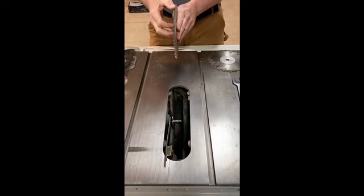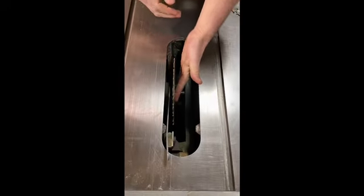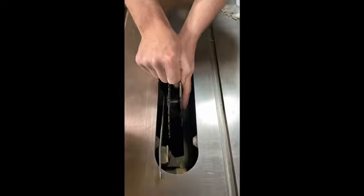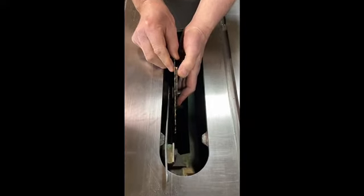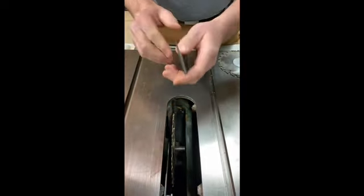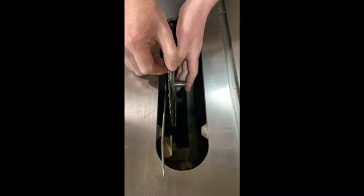Here we're going to show you how to install the stack dado head. The first thing you're going to do is put the first circular blade — it'll say right side on it, with the teeth pointed towards you. That's the first thing that goes on, and it comes flush up against the flange. Then you're going to put a chipper in — in this case, an eighth of an inch chipper. When we line them up, we want to make sure the teeth aren't touching each other, because that'll make it too wide, so we slide them in with spacing between them. For the second one, this is a sixteenth of an inch. When we put them on, we want to stack them so they offset each other at about 90 degrees.